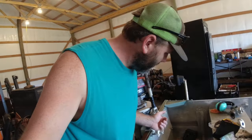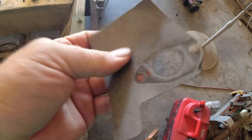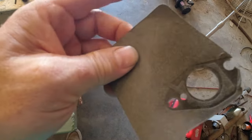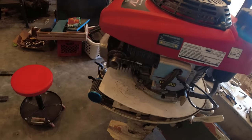They make a gasket material you can get at Tractor Supply, NAPA, O'Reilly's - whatever. You can make your own gaskets with it - it's a black colored sheet material. Just ask for gasket material. They've got some cork too but you don't want that - you want this black felt paper stuff. We'll get all that done and I'll come back and show you what it's like when it's running.